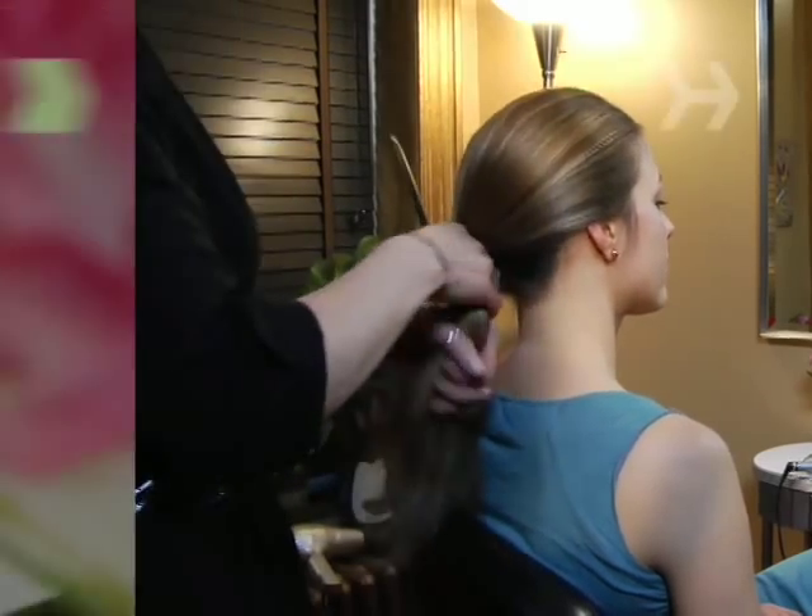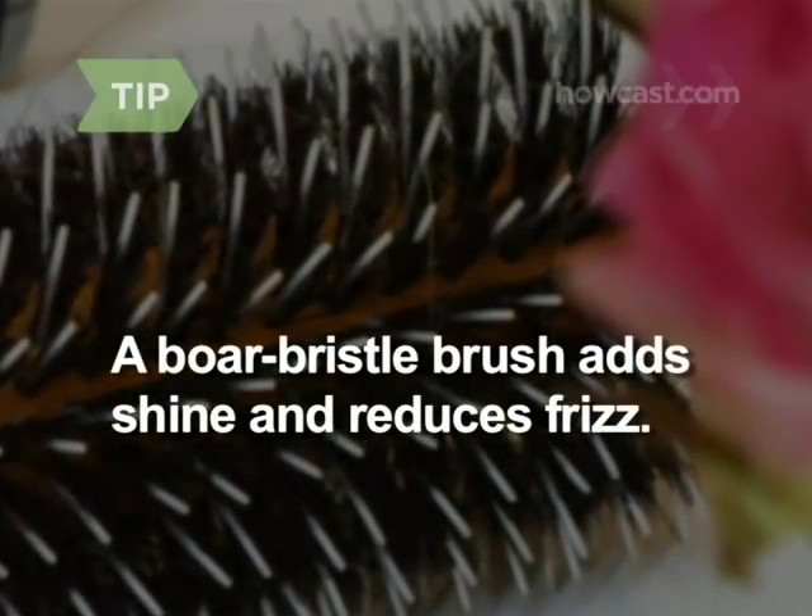Step 2: Brush your hair toward the back of your head. Using a brush with boar bristles will add shine and reduce frizz.